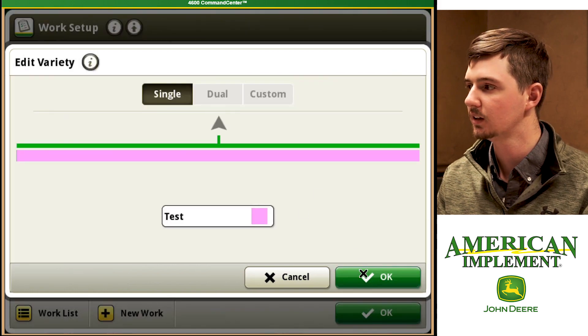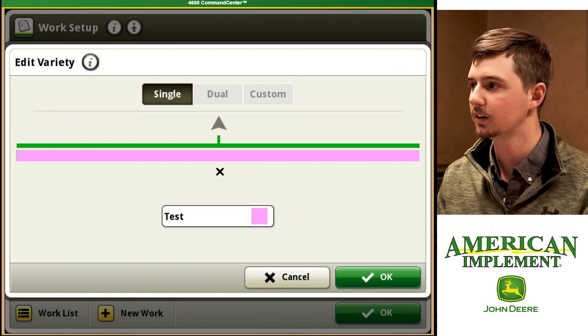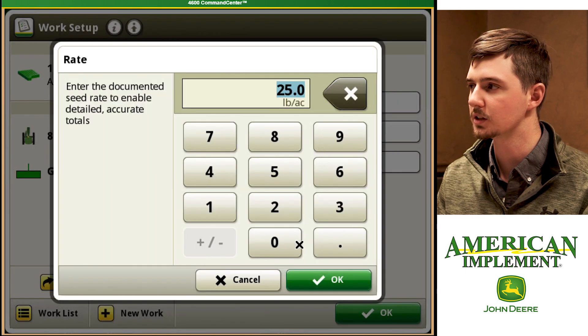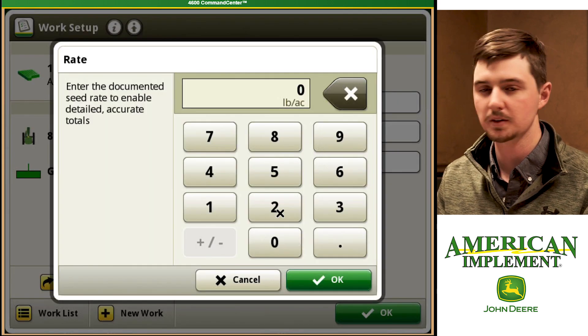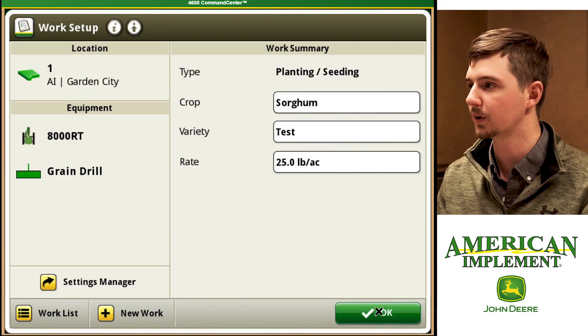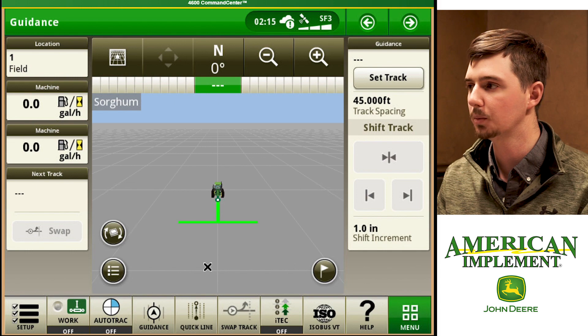We're going to hit OK, and now we're going to assign the variety to the whole tool. We're going to hit OK. Our rate will default to zero, so we have to put in some sort of rate. We're going to put in 25 pounds to the acre. Hit OK, and now we're ready to go plant.